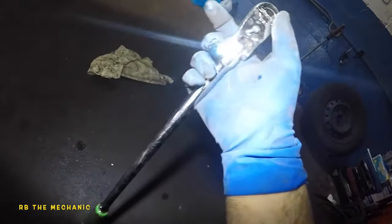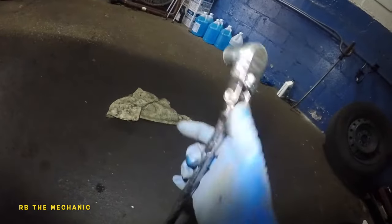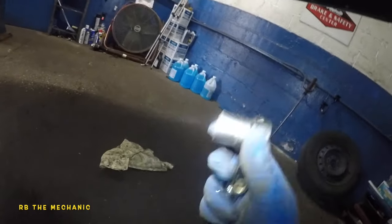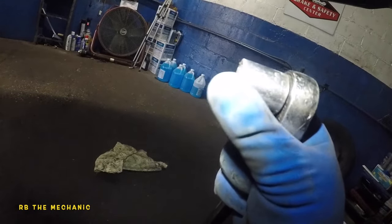I've got a 3/8th drive long ratchet — this is almost like a 2 and a half feet long. Got it on the tighten position. And this socket is a 17 millimeter.